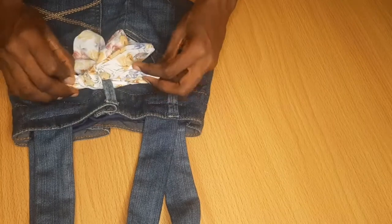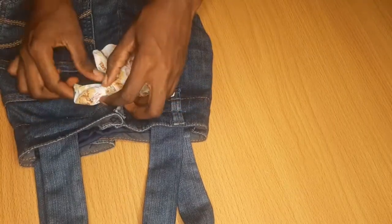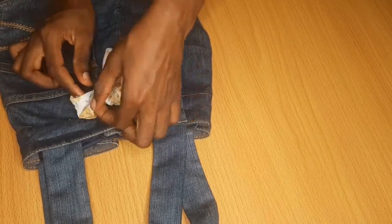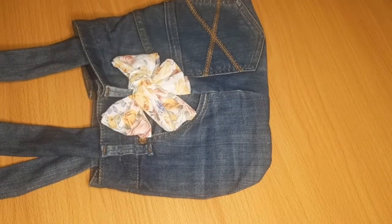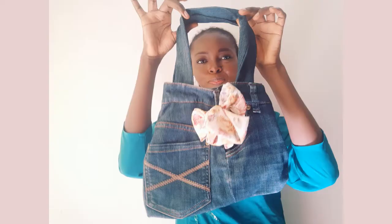So here we have the jean bag! You can as well try this with your old jeans — you don't need to dispose of your old jeans, you can make this with your old jeans. Thanks for watching. Let me know if you'll be trying this and what you think of this video. See you all in my next special video. Thanks, bye!